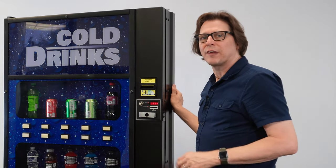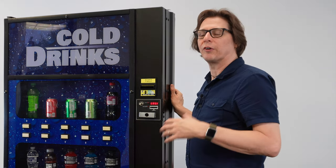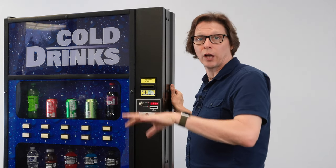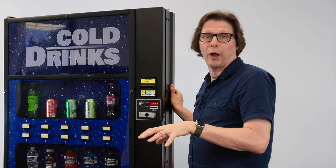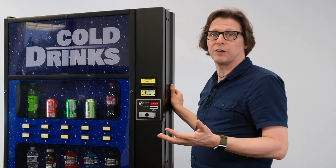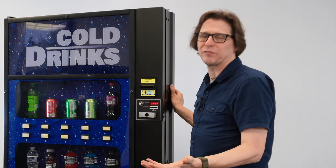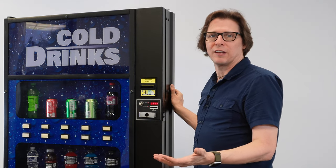Now sometimes that fridge option is actually in a hidden menu on a Royal Merlin 4. There is a menu that you can lock away from the route person and then unlock. So to find that, you actually have to go to the configuration. I'm going to explain how to unlock this fridge menu if it's hidden on your machine.